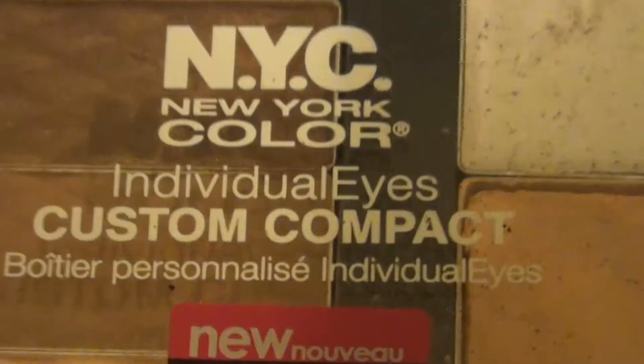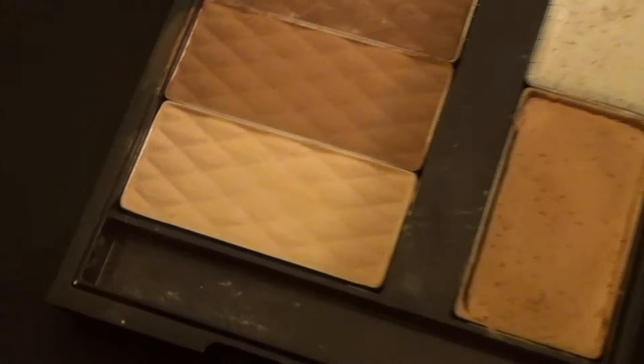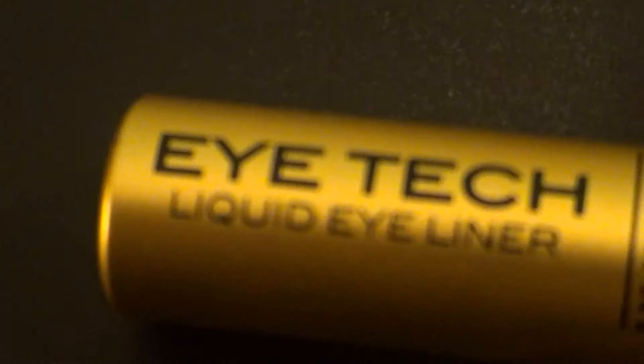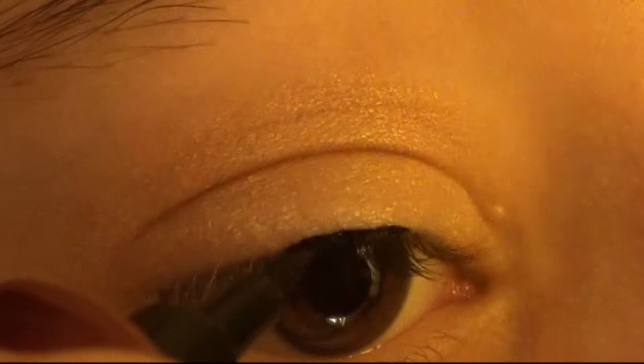Next I'm using this NYC Individual Eyes Custom Compact palette for brown eyes and I'm taking the skin tone color and applying it underneath my brow. Next I'm taking the Milani Eye Tech Look Good Eyeliner and I'm lining my brow lash line and creating a thin line.